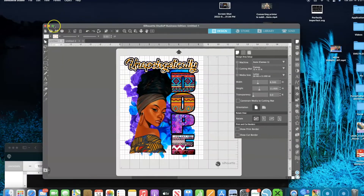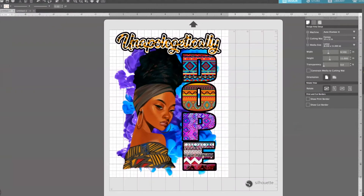I don't know if you guys notice this, but the Silhouette software is horrible.